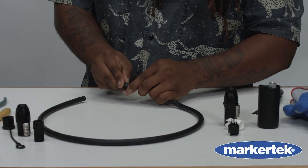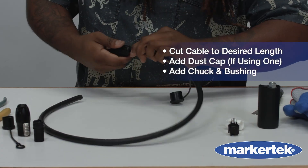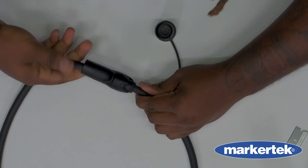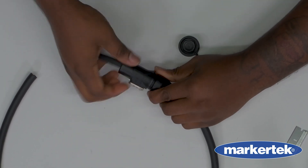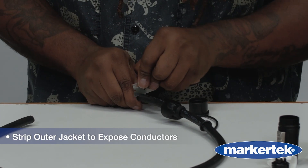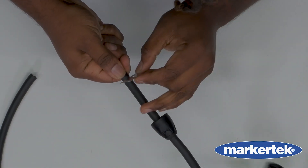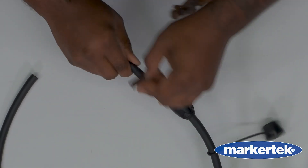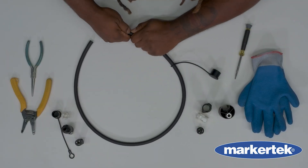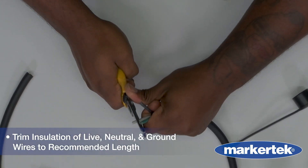Once the power cable is prepared and cut to the desired length, you will want to add the dust cap — if you're using one — and the chuck and bushing. Then strip the outer jacket to expose the conductors, and trim insulation on live, neutral, and ground wires to the recommended length.